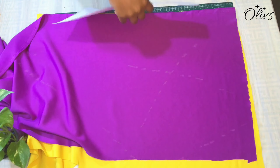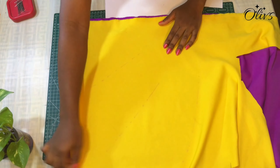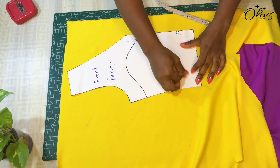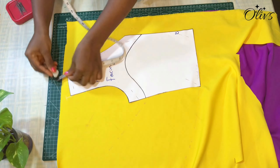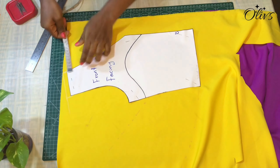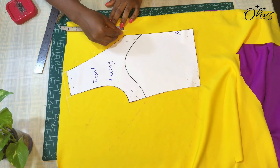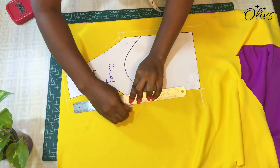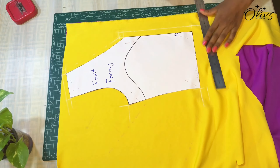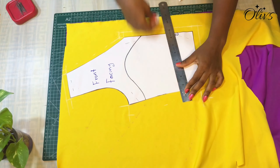Moving on to cutting the fabric — I've placed both fabrics. I'm going to place the pattern on it so that the front left takes the yellow material, with the yellow fabric facing upwards while the other is down, meaning the violet will be on the right side. There is a seam line at the center front representing the two colors. I added the same allowance as the facing, and on the center front I added about 0.75 inches. I also added 0.75 to the waist — those are the parts that will be joined together.